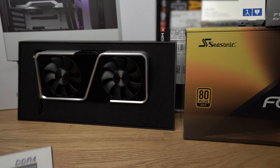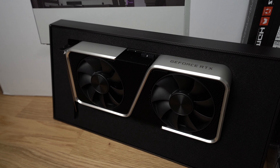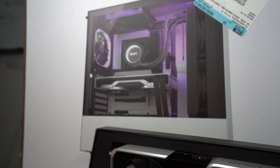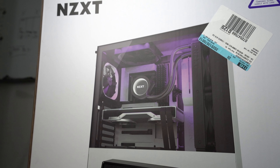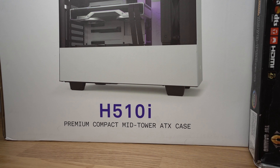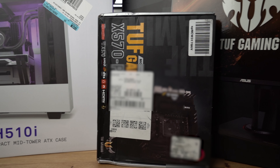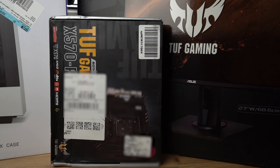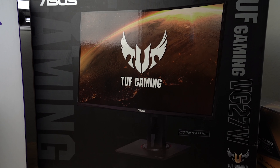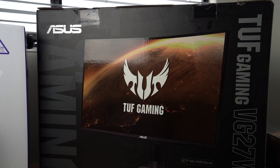For the GPU, I'm rocking the NVIDIA GeForce RTX 3060. If you haven't seen my last video where I bought it off eBay, I'll link it up here. For the case, I have the NZXT H510i, available online as well as Best Buy. Housing all this, the motherboard is going to be the Asus TUF Gaming X570 Pro with Wi-Fi. And for the monitor, we have the Asus 27-inch, 165 hertz, 2K curved monitor. Let's go ahead and crack open these boxes and start the build.